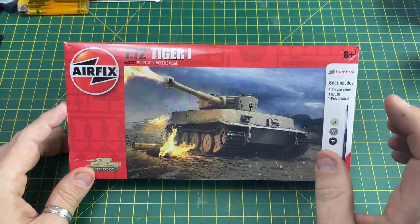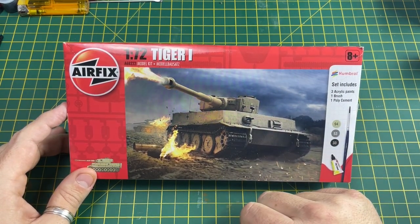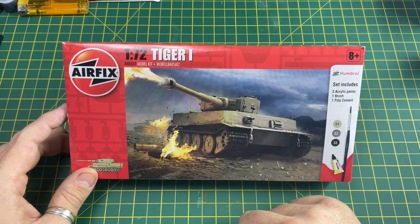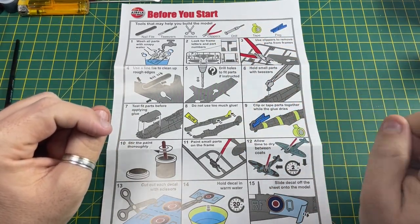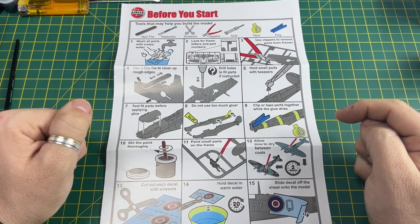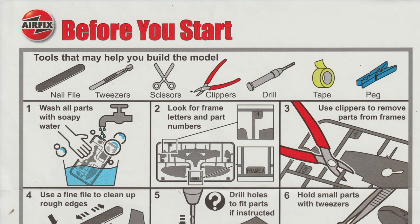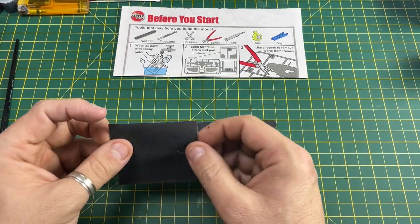Hi guys, it's Moz here and we're going into part two of this Tiger One starter set series. Today we're going to talk about the tools, preparing the model, and building it. If you haven't downloaded the 'before you start' guide, I recommend you do - there is a link in the description box below. We can go through everything that you need to get building this model.